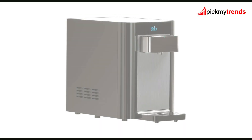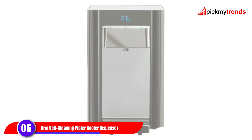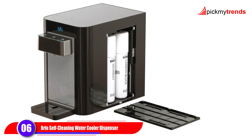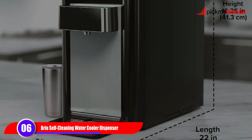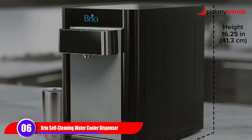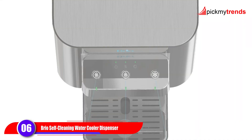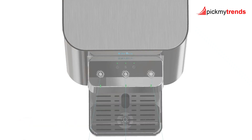Now let's introduce the Brio Self-Cleaning Countertop Bottleless Water Cooler Dispenser. This dispenser offers hot, room, and cold water options, making it ideal for any beverage. With its compact design and bottleless pool system, it saves space and reduces waste, while the UV Care technology ensures your water cooler stays sanitized.